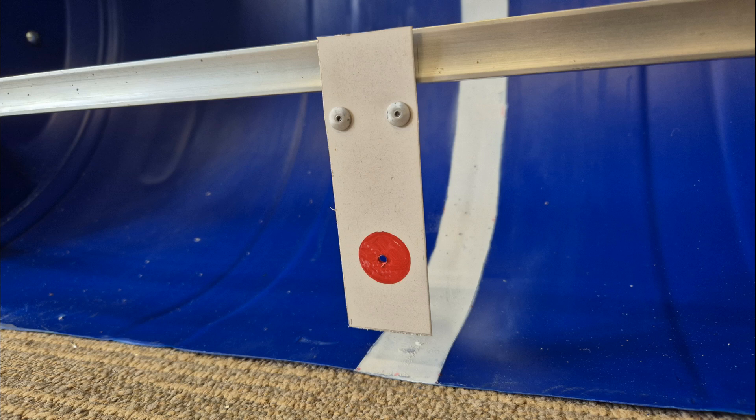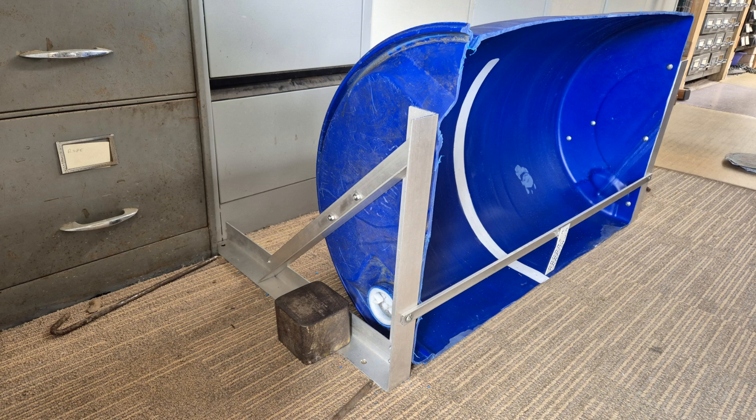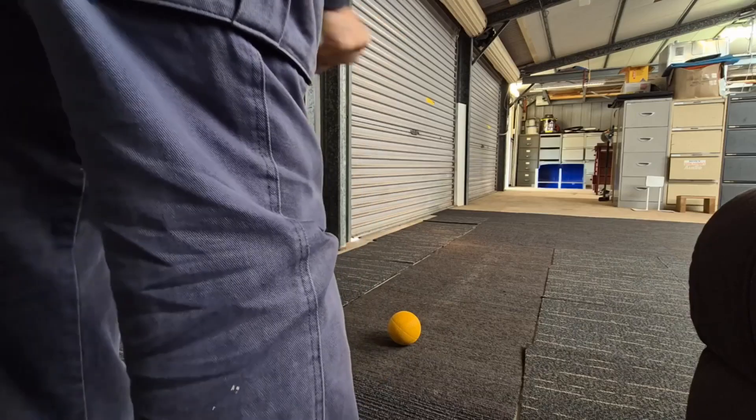Add an optional bar with a hinged target hanging down — a plastic one works best. Add some weight each side to hold it down, then practice away to your heart's content.